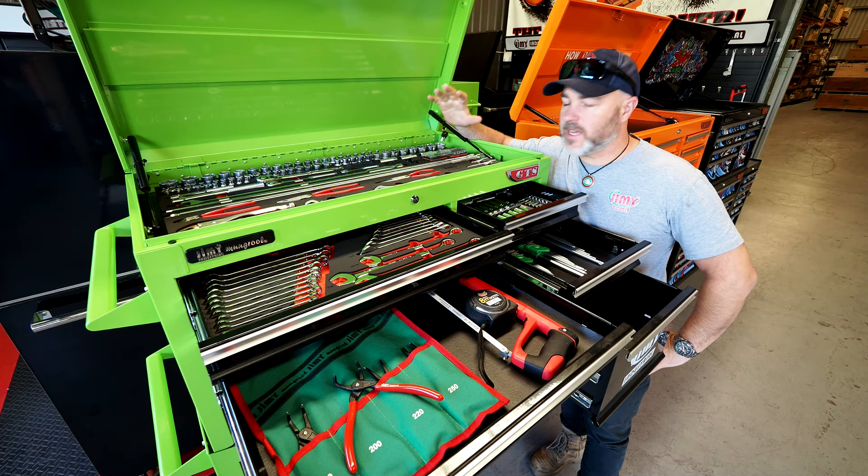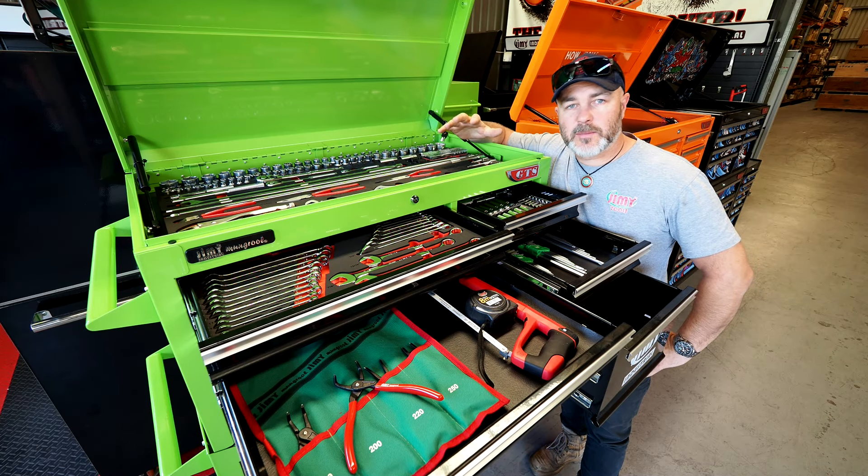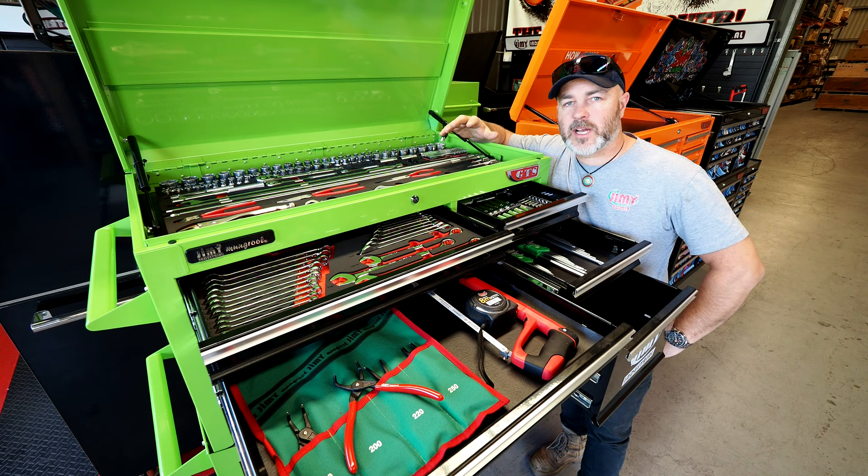G'day, I'm Stu from Jimmy Tools. This is our introductory tool kit that can be fitted to just about any toolbox in our range.